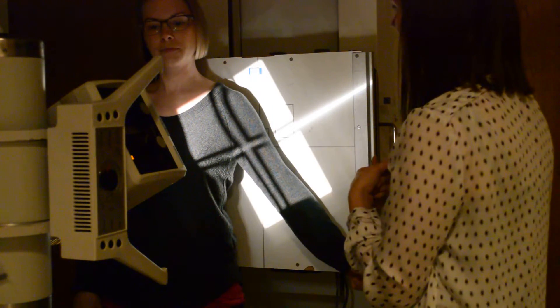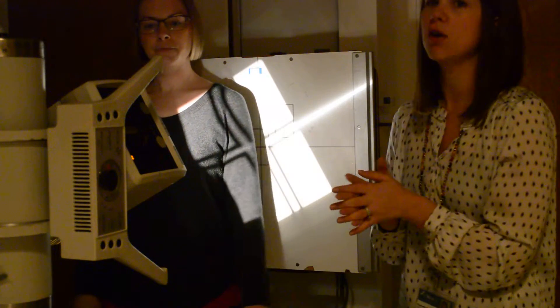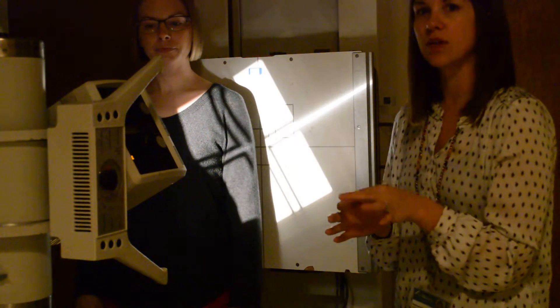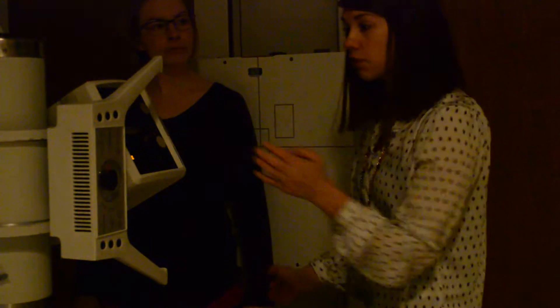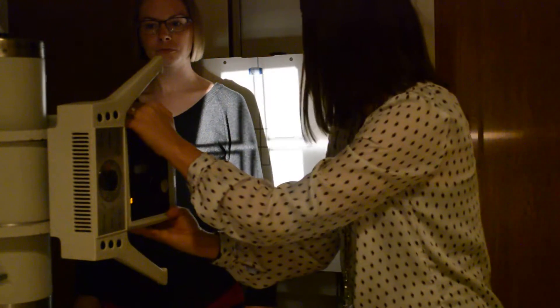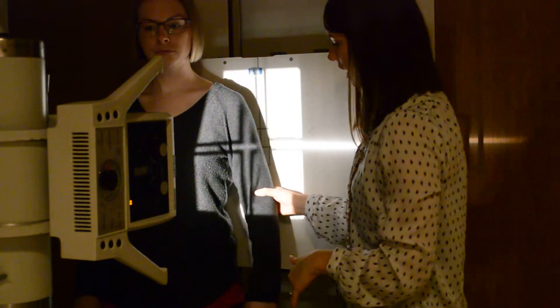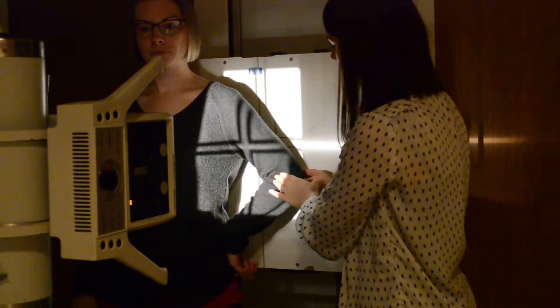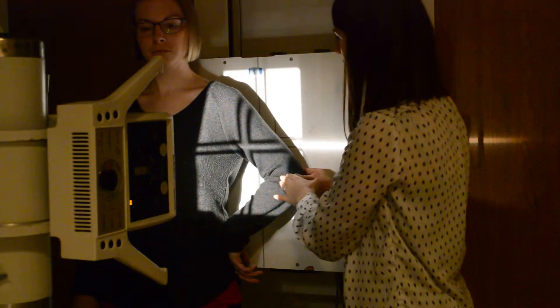From here, we're going to do a lateral humerus. You can do the lateral humerus one of two ways — you can do it AP or PA. PA is going to give you a little bit less OID. I'll show you both ways. If we do AP, I'll have Libby put her hand on her hip. What we're trying to do here is get the epicondyles perpendicular to the IR. That's going to give us our true lateral.